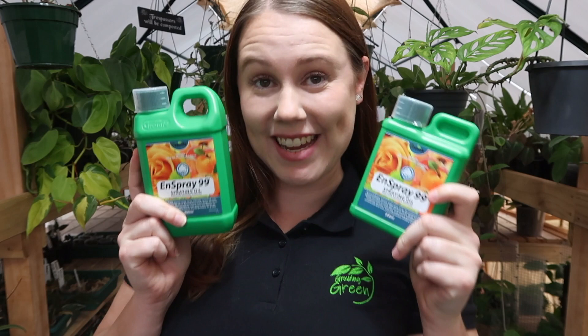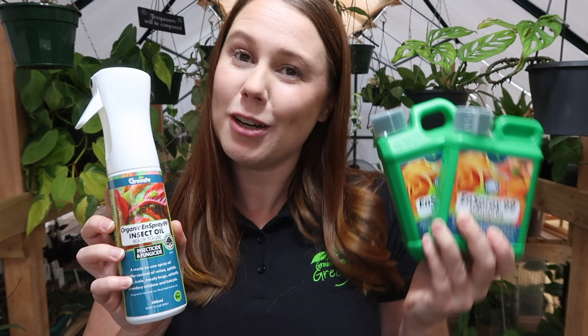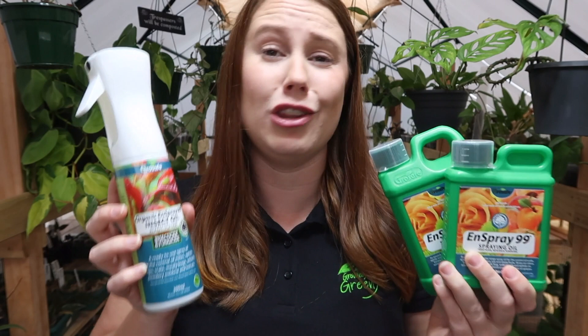In today's video we'll be diving into both products individually — how they work, what they're used for, and how you can use them in combination as the ultimate pest control combo. The first product I'm going to talk about is Inspray 99. Inspray 99 comes in three different sizes: a 200ml, a 500ml, and a 300ml ready-to-use spray. I always highly recommend picking up the ready-to-use spray first, because once the 300ml is empty you can then pick up the concentrate, which is more economical, and refill your spray bottle.